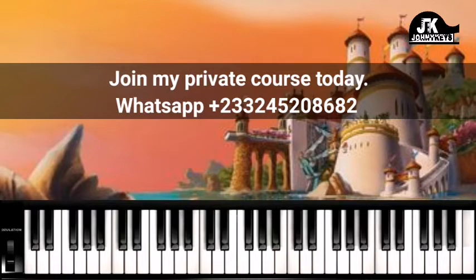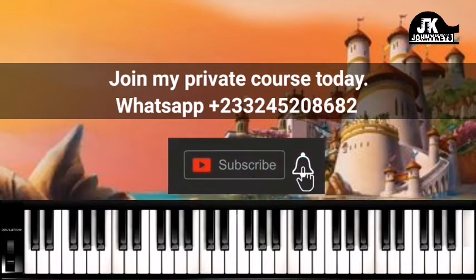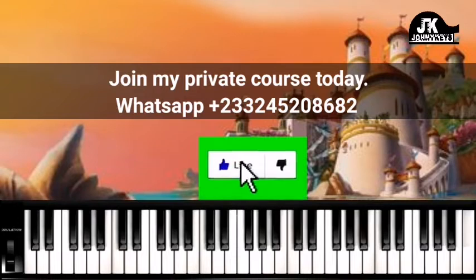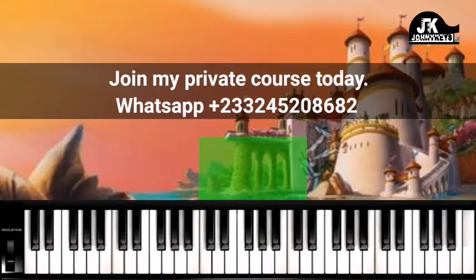Now let's move on to the second section of the song, where they start singing 'Most High.' Please, if this is your first time watching a video on this channel and you'd like to enjoy free lessons, go ahead and click the subscribe button below and the bell icon so you'll be notified. You can also help this channel grow by hitting the like button. So, the second section of the song — they do 'Most High.'